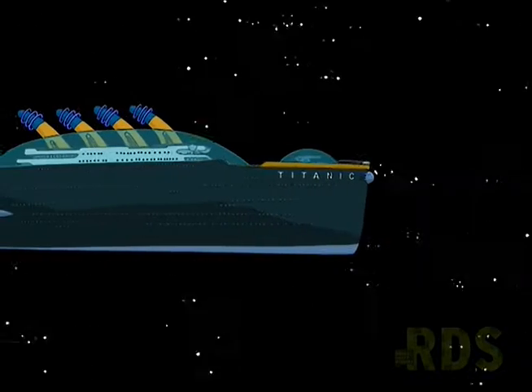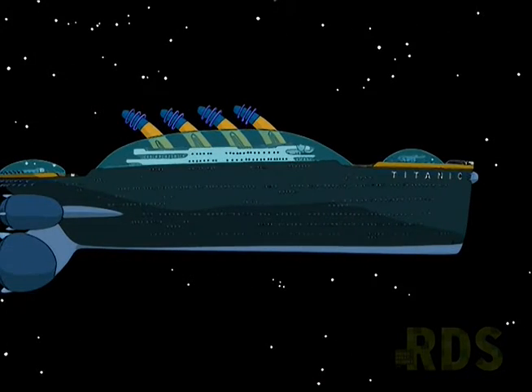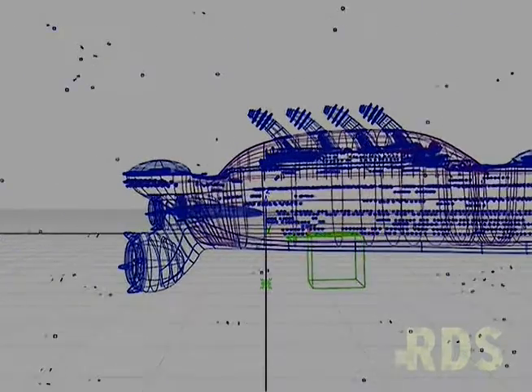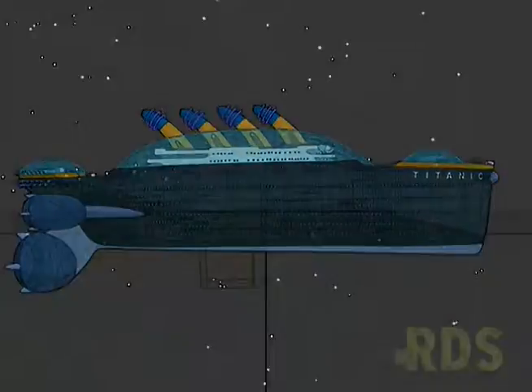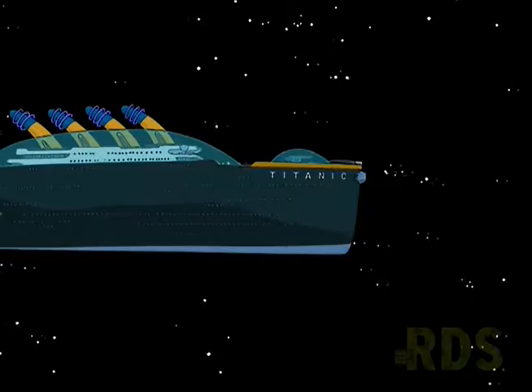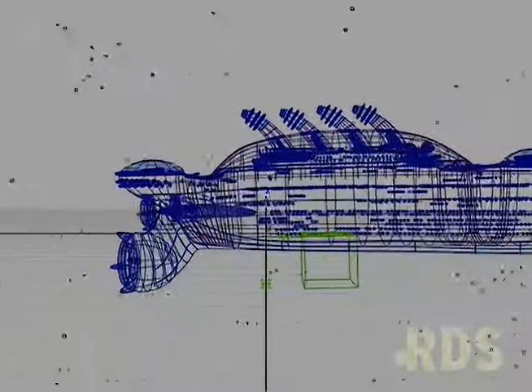When we had the design for this model, I was trying to figure out how we were going to actually model it because it seemed really complex at the time. It's a pretty complex model, and it looks so simple in that shot you just saw, but it's actually comprised of lots and lots of different little parts. And also, as it moves closer to camera, more detail appears on it, like the planks on the deck.